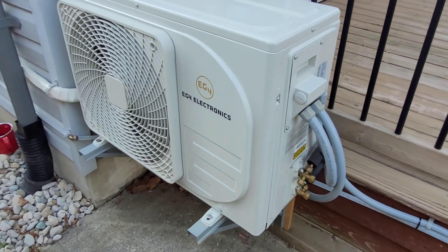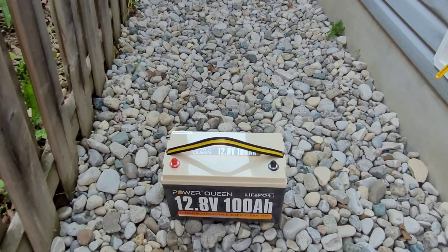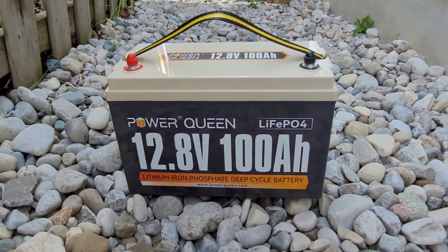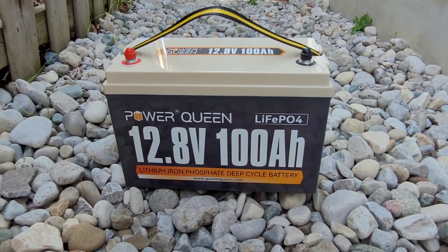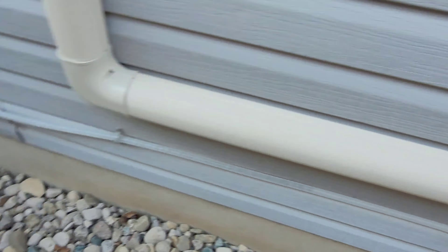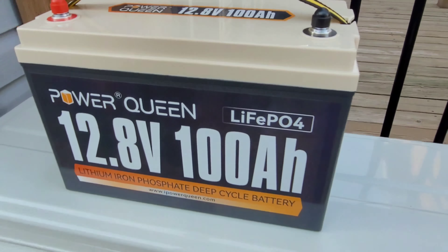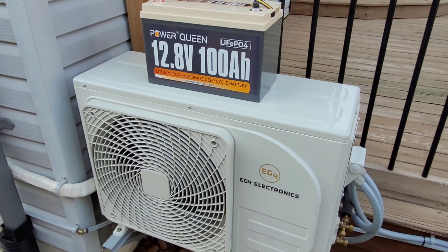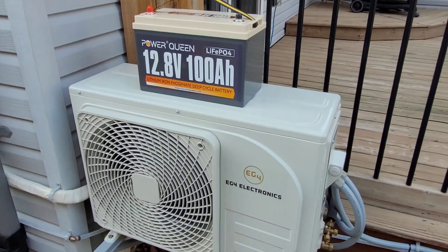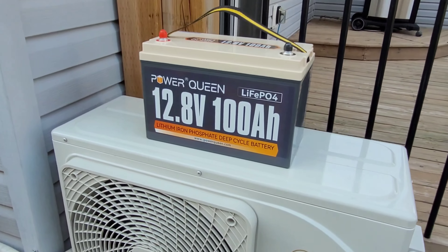That is where this guy is going to come into play. This was sent to me by Power Queen — huge thanks to them. I was actually thinking about buying one of these not even two weeks ago and I got an email from them asking if I'd like to use it in a video, and I had the perfect application for it. This is their 100 amp hour lithium iron phosphate battery. If you're in the solar YouTube space, you definitely know about these batteries — they're getting very popular and they're a great product.